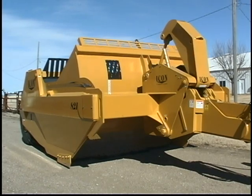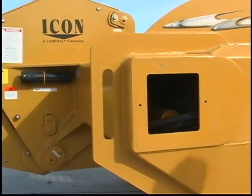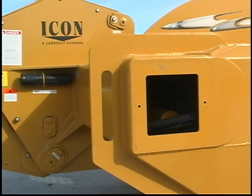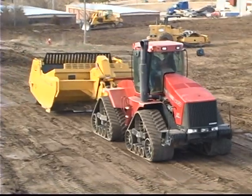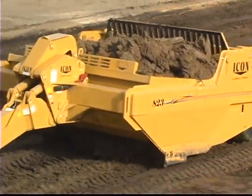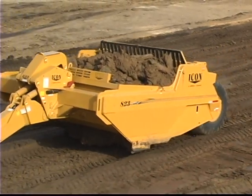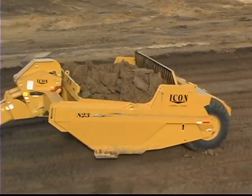Icon scrapers are also equipped with an accumulator that is integrated into the 16 inch square cross beam. Factory preset to disengage as the cutting edges touch the ground and to automatically re-engage as the bowl is raised, the accumulator provides hydraulic dampening during transit at higher speeds over the haul road.